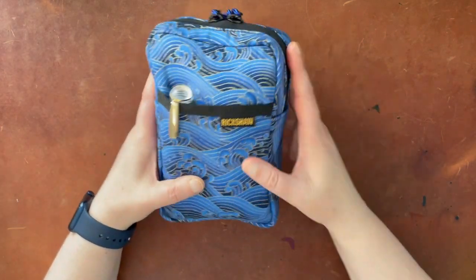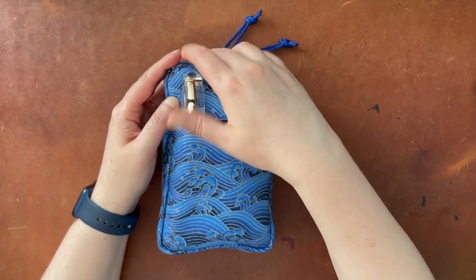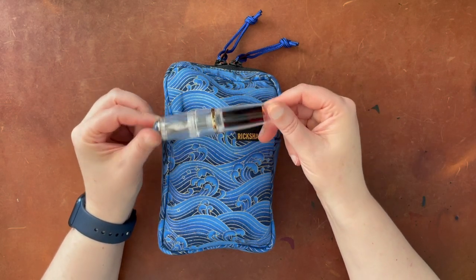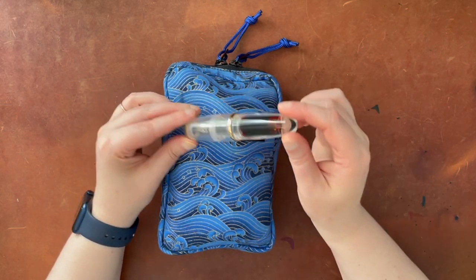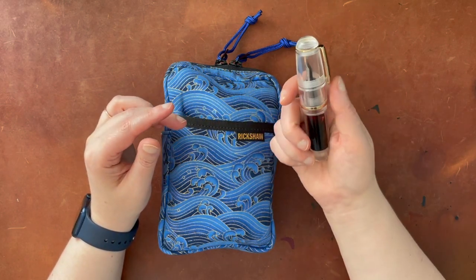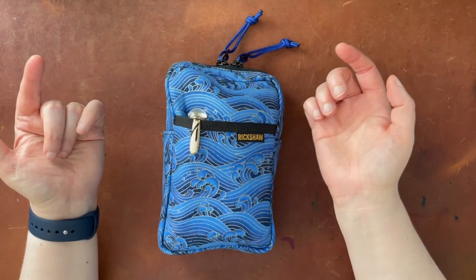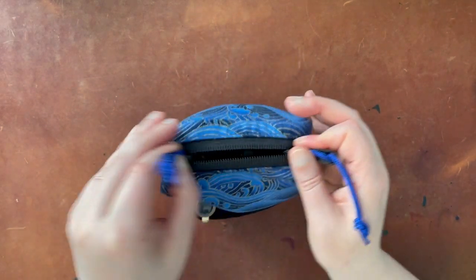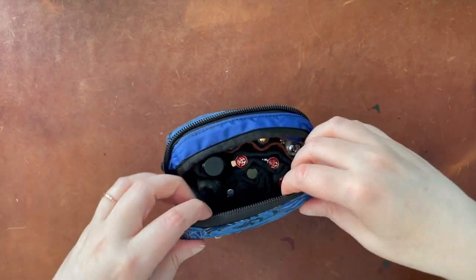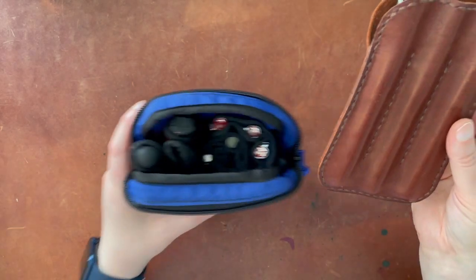I have quite a bit shoved in here actually, and there are some little mini cases in here from Rickshaw as well. The only thing I have in the front pocket is this little guy — this is the Moon Man Q1 dropper fill pen. I did end up swapping out the nib on this and I haven't written with it for a few days, so we'll see if we can get some writing out of that one. This pen was just so big it didn't fit anywhere else but it tucked away nicely in this front pocket.